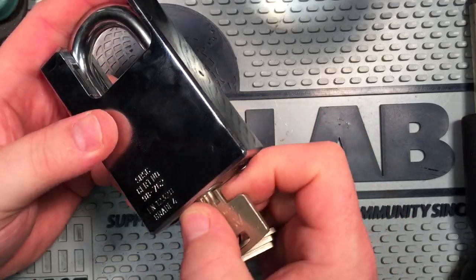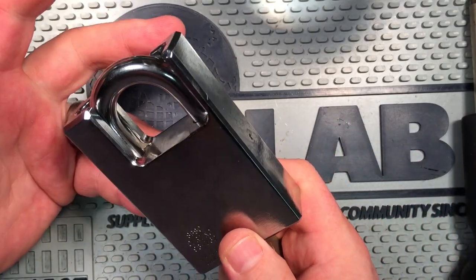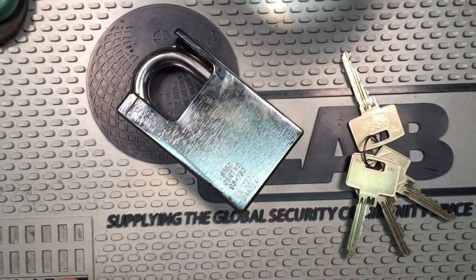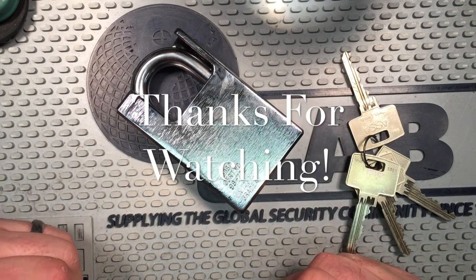Really cool padlock. I was really happy to find this. That's everything I know about the Ankerlass 834-4 padlock. If you liked this video, it likes you right back. Thanks for watching, and Happy New Year.